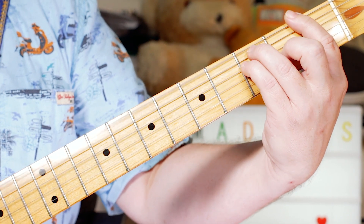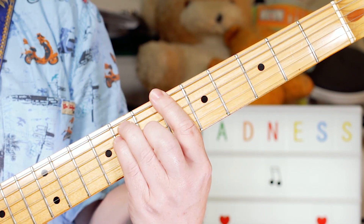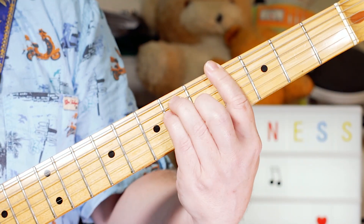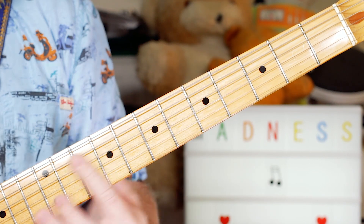For the verse it's F, A-flat, B-flat, B-flat, A-flat, and repeat: F, A-flat, B-flat, B-flat, A-flat.